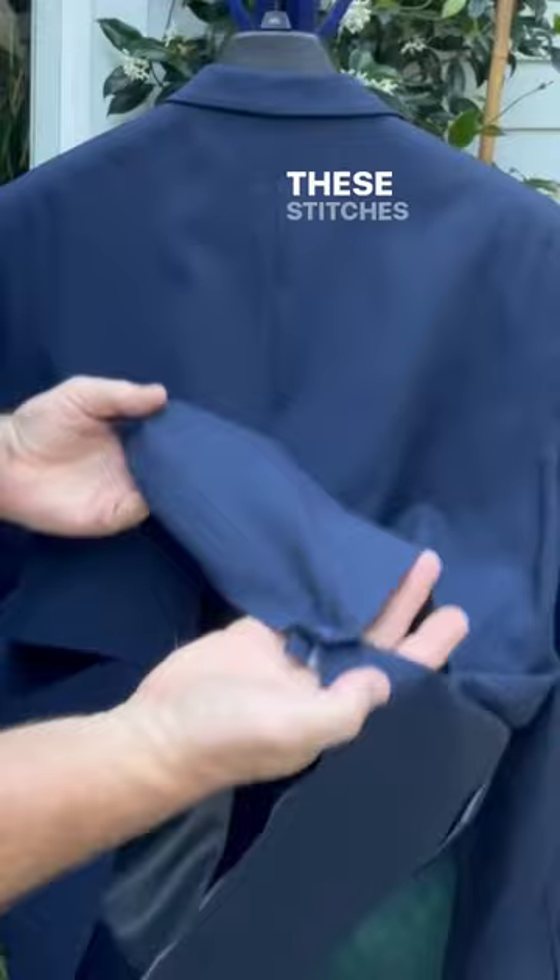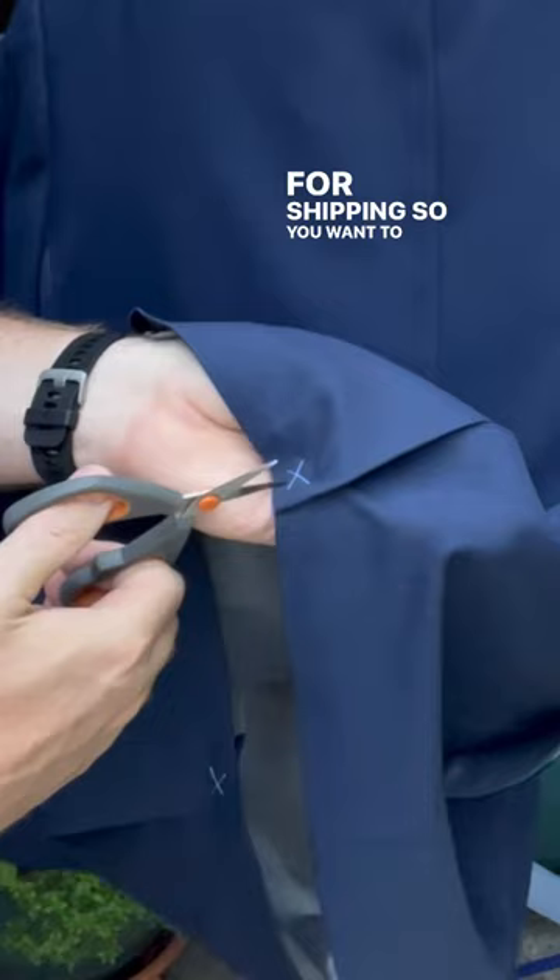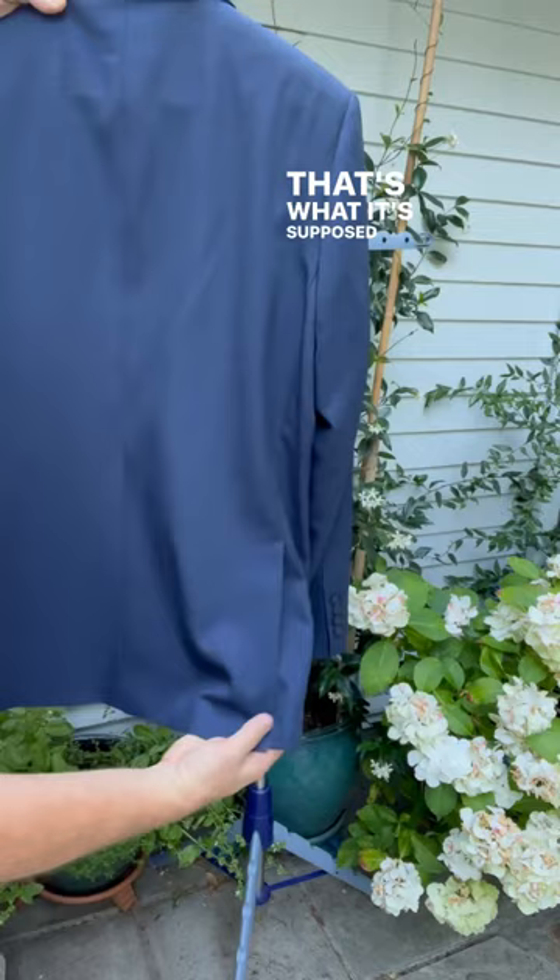These stitches on the back here are just put there temporarily for shipping, so you want to remove those. Just use the little scissors and be careful. That's what it's supposed to look like right there.